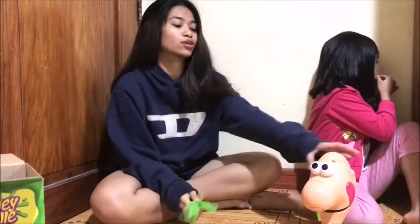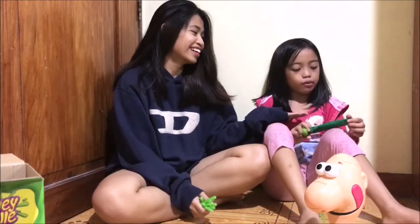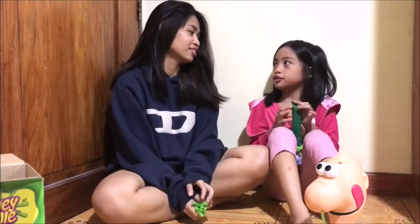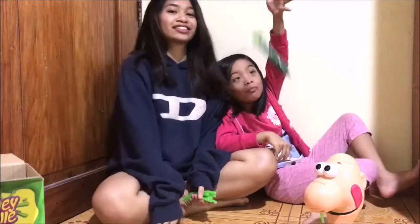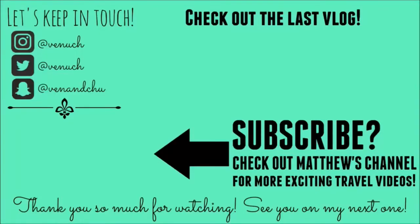So that is the unboxing of the Gooey Louie and how to play the game. So what are you going to say? Bye! Thank you guys for watching! If you want another video like this, like and subscribe to my channel. Bye!